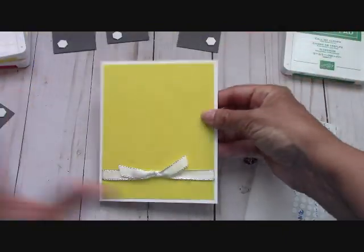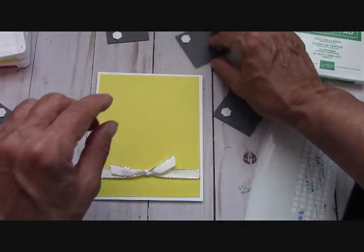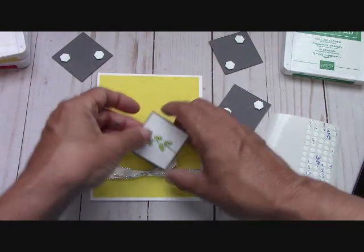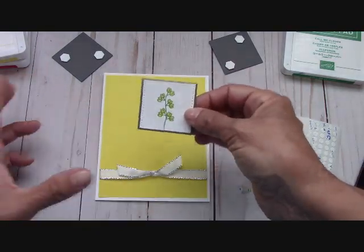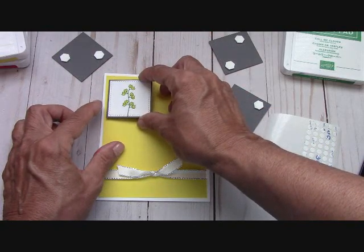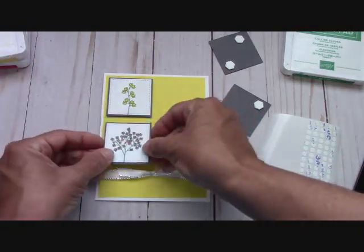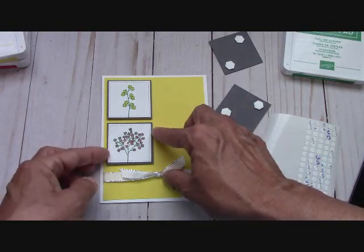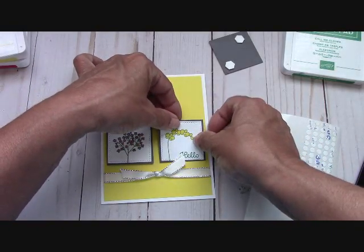Doesn't that ribbon just make it pop even with nothing on it? So let's see what we have here — we have our little hello and that's going to go down here. This one does go up here in that corner and the tree down here. The reason why I wanted to start with this one is because this is like laying flagstone or brick — it is the cornerstone of where the rest of them are going to be placed. So you want to come in and give it that nice eighth of an inch border just like that.